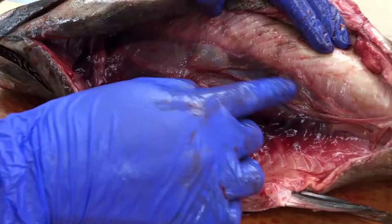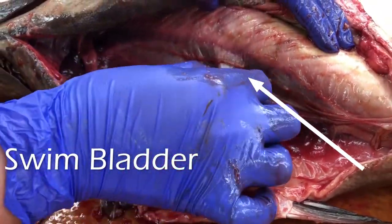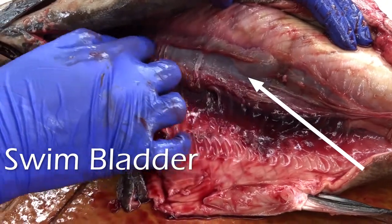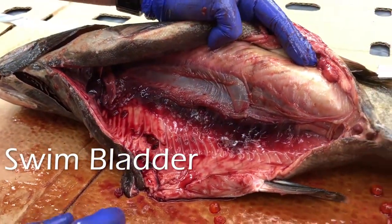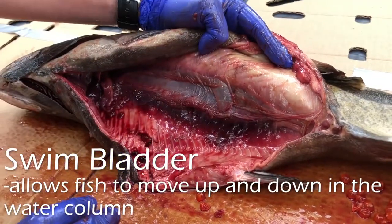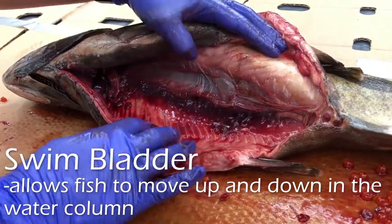Back here we have the swim bladder. You can see it's like a balloon — it's still got some air in it. The swim bladder is used for fish to go up and down in the water column. They will inflate it with air when they want to go up and then let some air out of it when they want to go down.